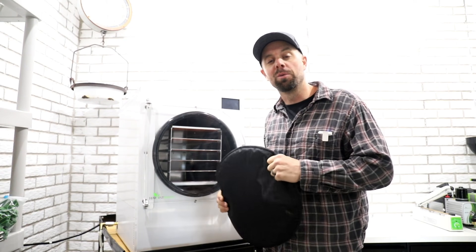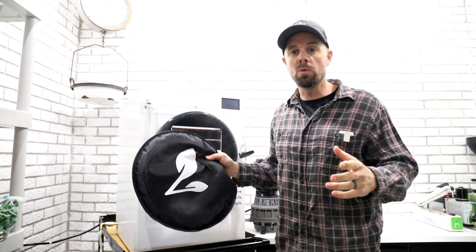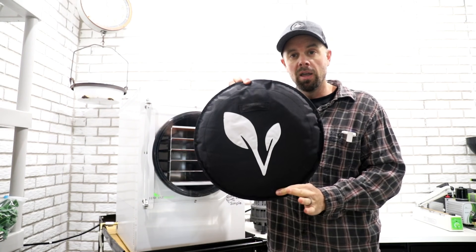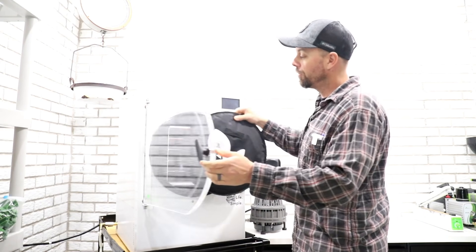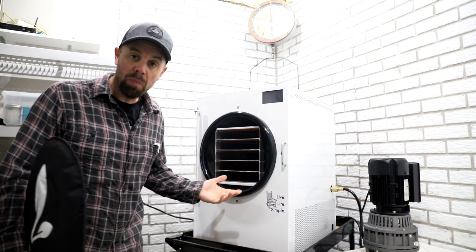Hey everybody, welcome back. It's Brian with Retired at 40. There has been lots and lots of pillow talk going on in the Facebook group and the MeWe group — and not that kind of pillow talk, get your mind out of the gutter. We're talking of course about the Harvest Right pillow that goes in the front of your freeze dryer.